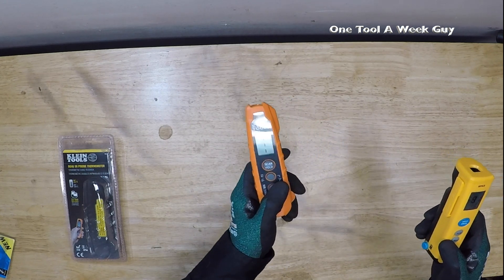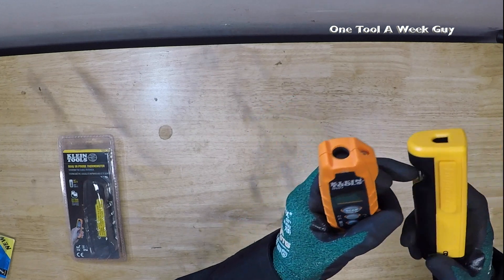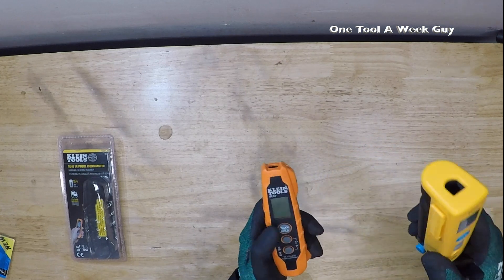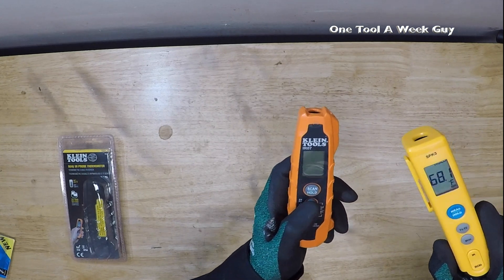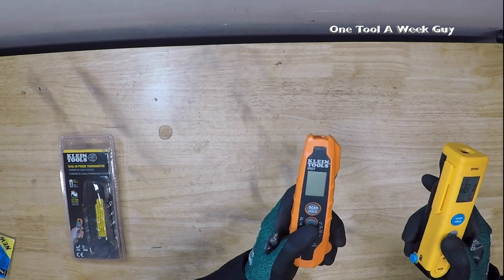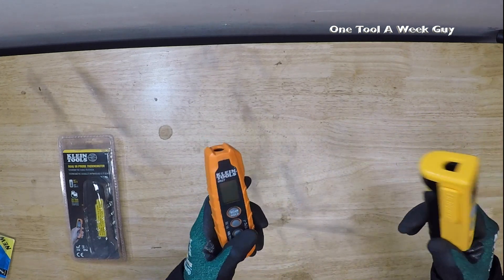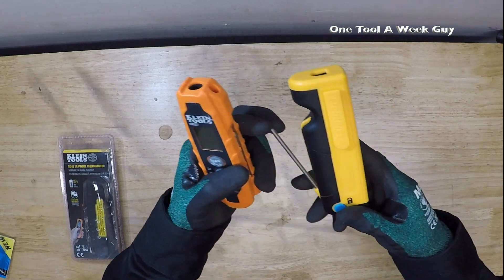Temperature-wise, the Klein is going to measure from negative 40°F up to 572°F. The Fieldpiece SPK3's probe by itself measures negative 40 to 240°F, but the infrared on the SPK3 goes a lot higher — negative 20°F up to 932°F. So if you need to measure anything above 572°F — boilers or anything really hot — you'll probably want to go with the SPK3 since it measures higher temperatures.